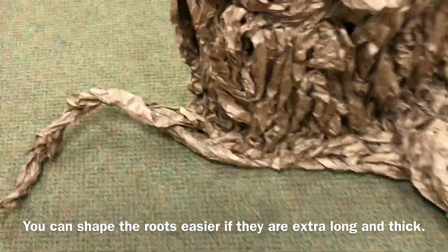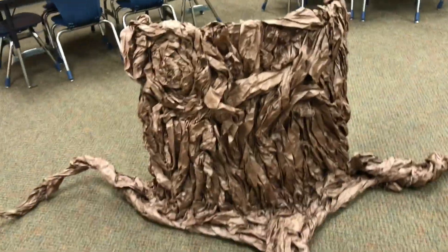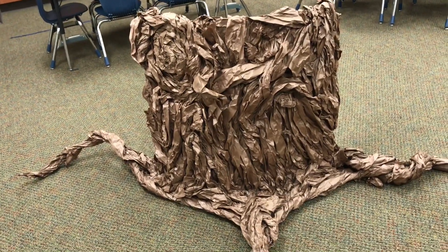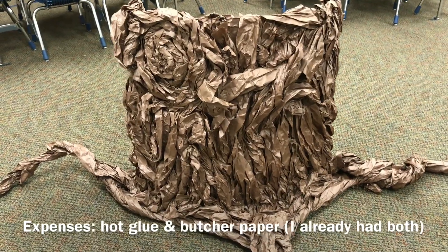It took a few hours altogether, but I really love it and it was pretty easy. It cost me nothing except I did use probably 10 or 12 sticks of hot glue.